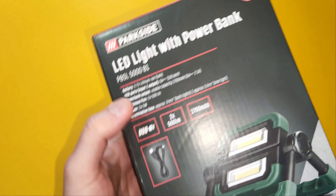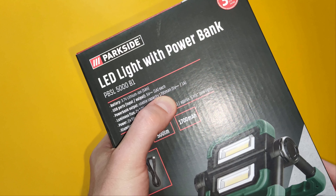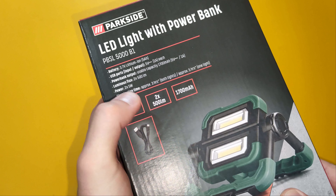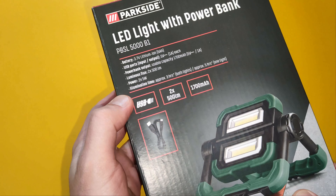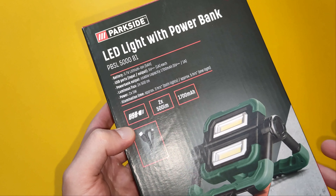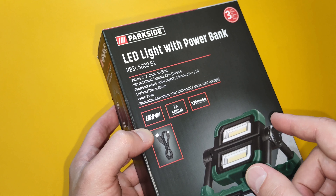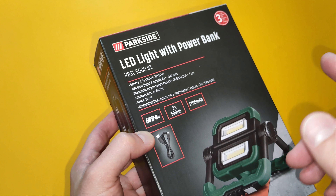The power bank usable capacity is 1700mAh. It has 2 LEDs, each one with a luminous output of 500 lumens. The illumination time, according to the manufacturer, is 3 hours for both lights and 5 hours for one light.